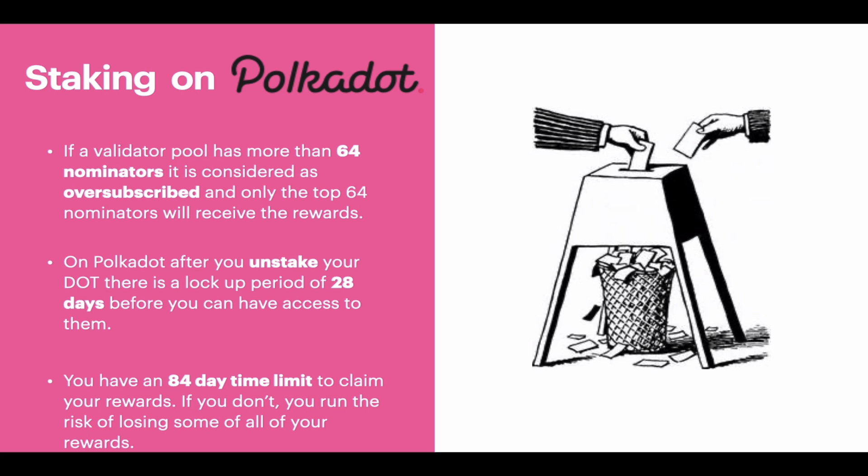The third point is that if you are in a validator pool that has more than 64 nominators, that pool is considered oversubscribed and only the top 64 nominators will actually be receiving rewards. In other words, if you are in a pool of a hundred persons staking and the amount you stake does not fall within the top 64, you and the other 35 persons are not going to get any rewards. This could possibly change in the future by referendum, but the overall goal seems to be spreading out staking so all validator pools have a relatively equal amount of people, which maximizes decentralization.